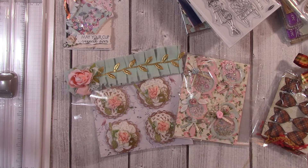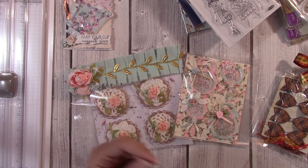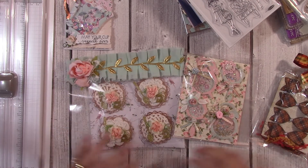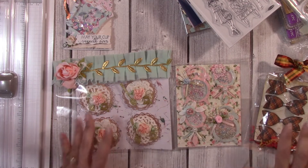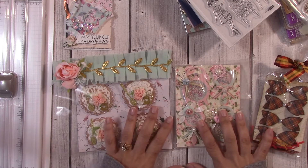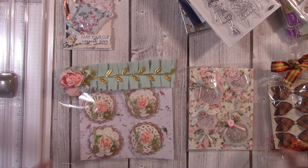If you make clay pieces, resin pieces, or small dangles, that's the only exception to the layer requirement — because a clay or resin piece is already dimensional by nature. If you would package each set of four individually, each set of four will be an additional entry, up to five sets. I know some people can knock these out all day, so the cap is up to five — each one will be an extra entry.